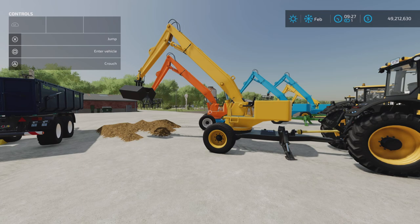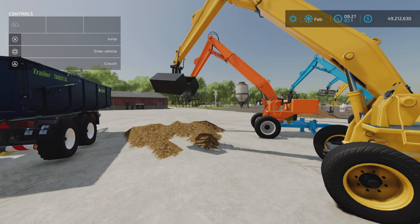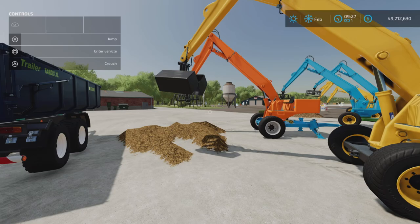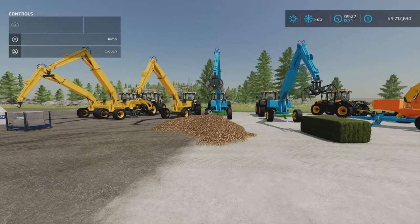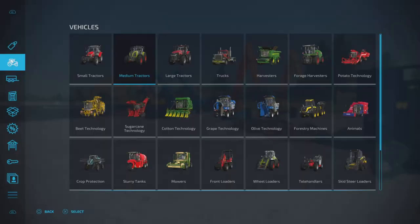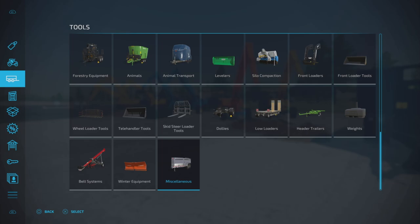We're going to be looking at this, demonstrating it, and looking at each of the attachments in detail, but not excessively. I'm going to try to keep this video short, but we have several attachments, all of which I have displayed here. First of all, let's take a look at where we're going to find this — it's going to be under Tools and Miscellaneous, and that's where they're all going to be.